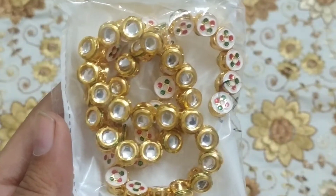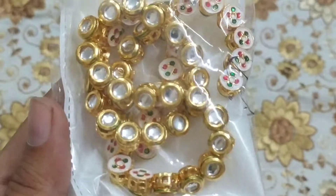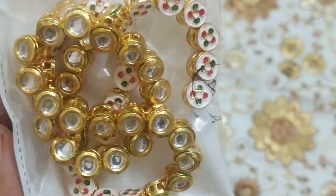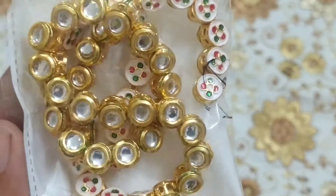Next, this is a very small round kundan, and you can see it has meenakari work behind. They were so small that they were very cute.